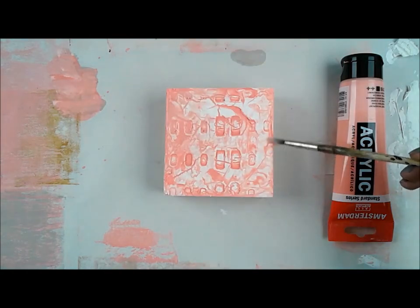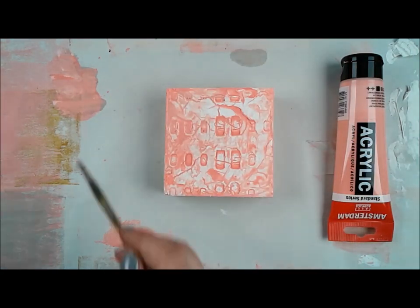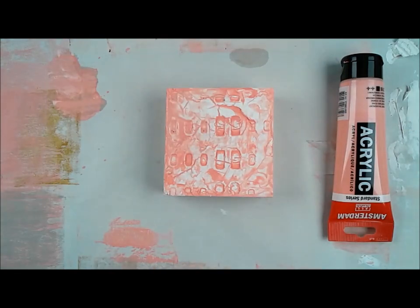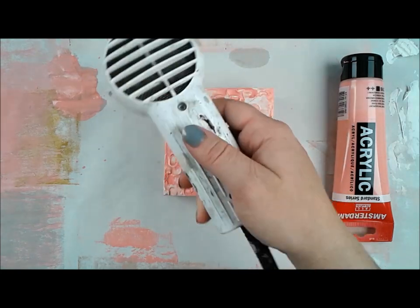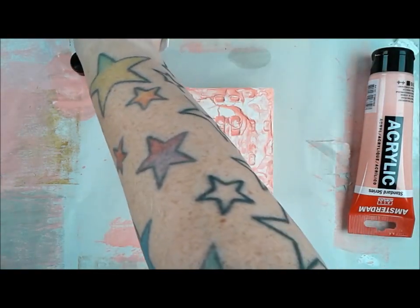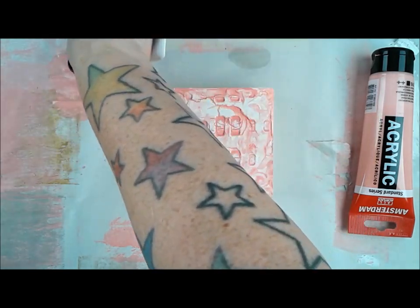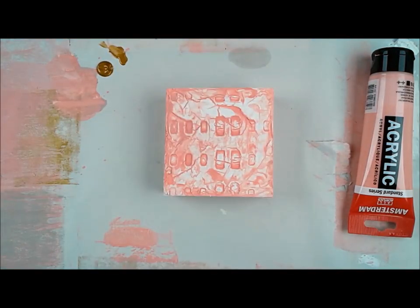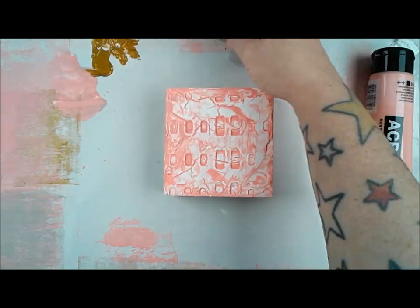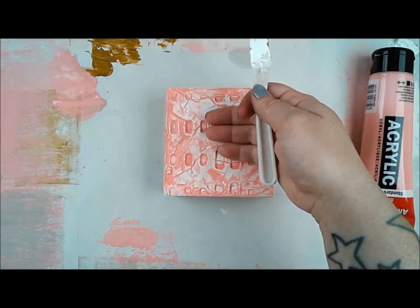I ended up making a really cool little mini series, and I really enjoy how it turned out. Right now I'm just playing with acrylics, layering them on top of the modeling paste, adding some water to get some fluidity. Because this is a heavy body paint, I wanted it to seep down into the cracks, crevices, and cool areas.